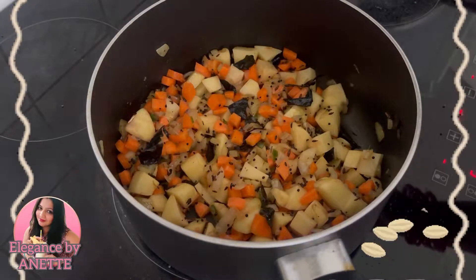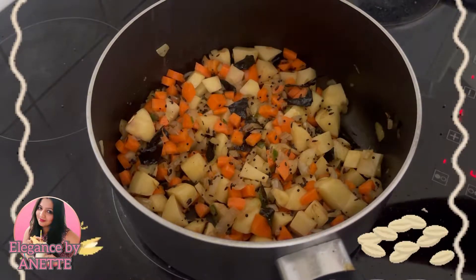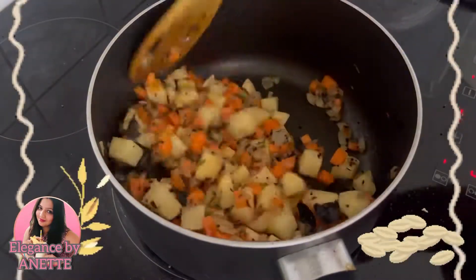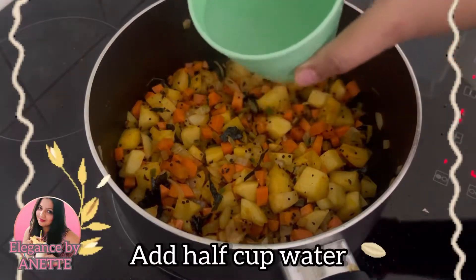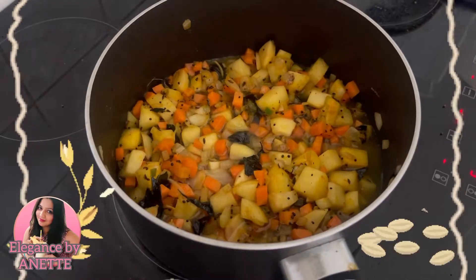Add salt to taste and also add half a teaspoon of turmeric powder. Mix all of it well.